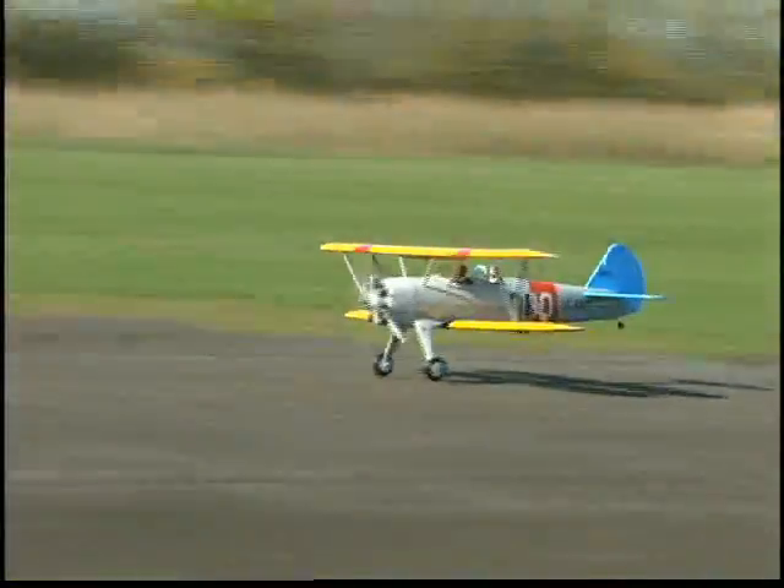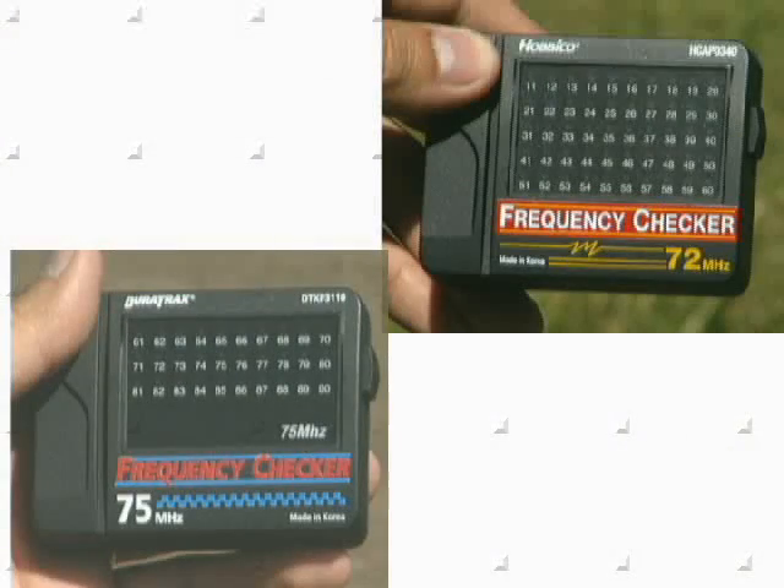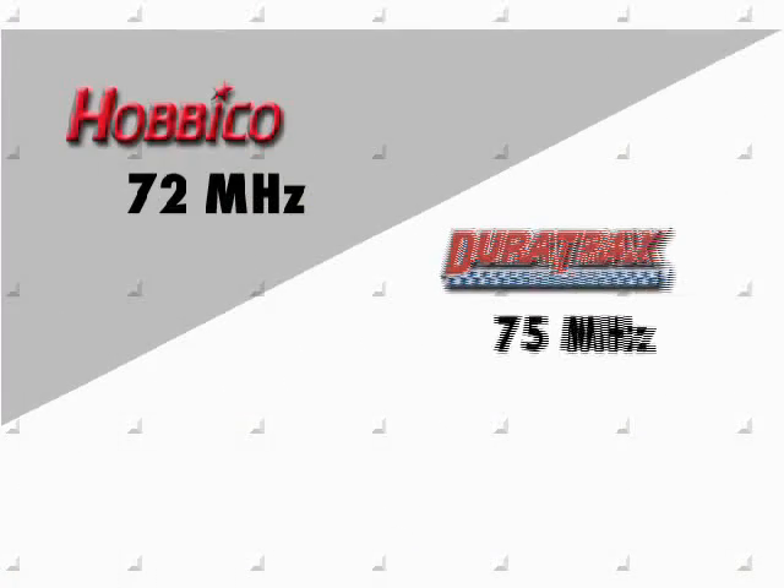It's extra peace of mind for unwanted interference for aircraft and surface models. Choose the frequency checker that's right for you and enjoy more worry-free RC fun.